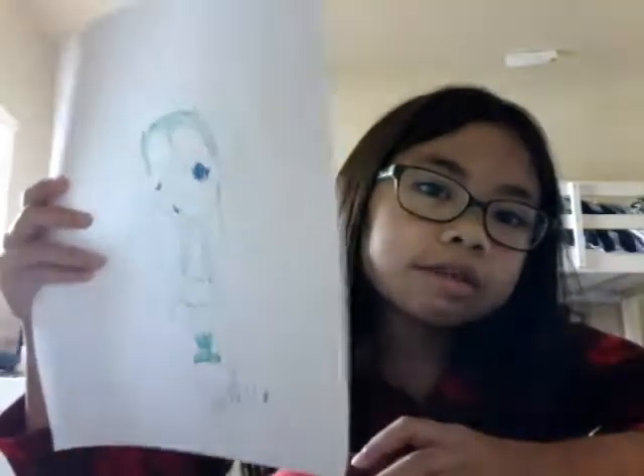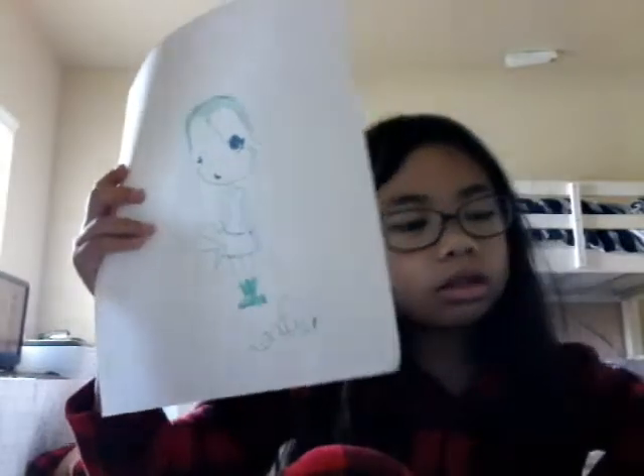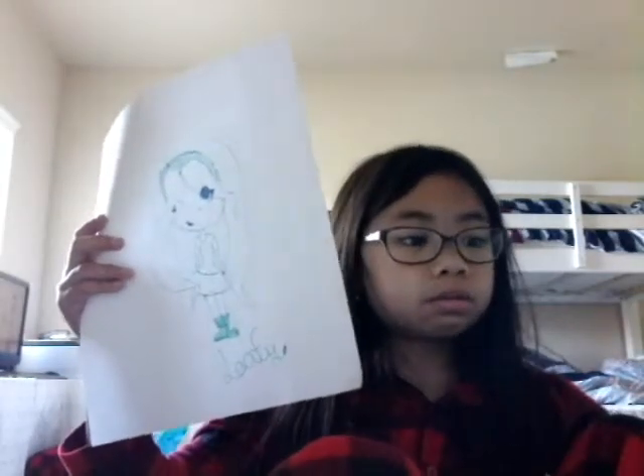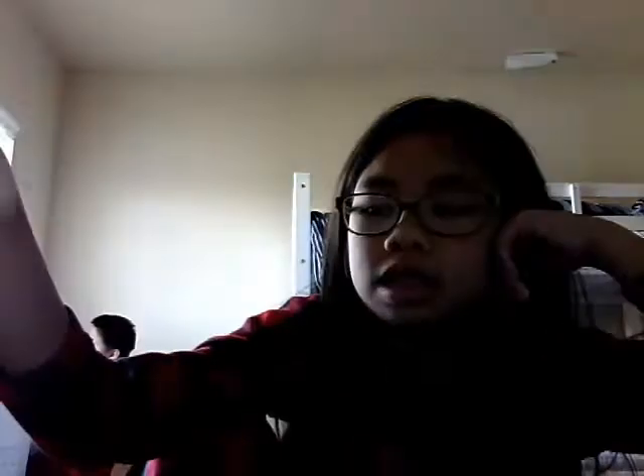The lady at the pet store told us that if we bought hamsters from the same litter, they would all get along — she was obviously just trying to sell us more hamsters, or maybe she didn't have siblings. These bros just hated each other and would never stop fighting. So here's Leafy, and that's the last character because I've been recording for 12 minutes. If I record more, I'll only have time to draw for 3 minutes. Bye.